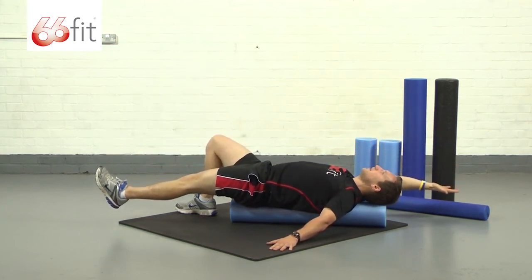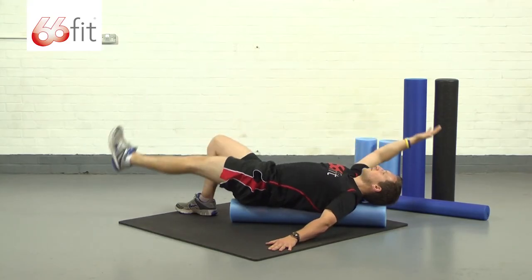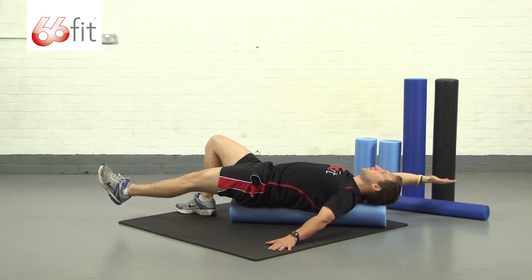Back out, keep it nice and steady throughout this exercise. Don't rush it — it's all about keeping it balanced and controlled.